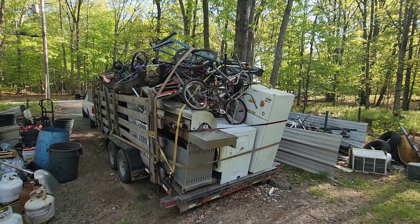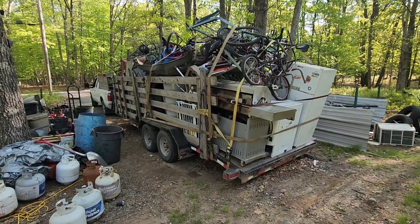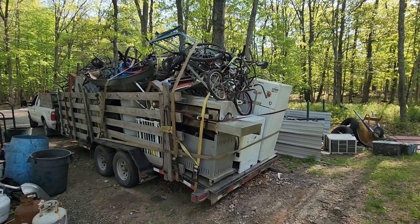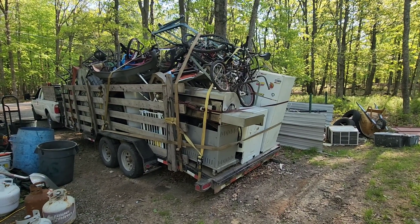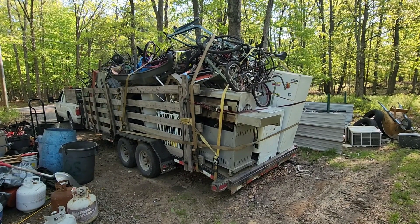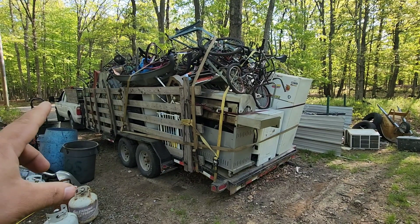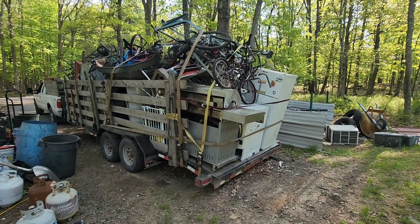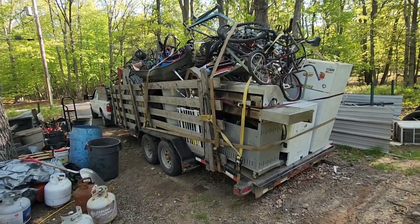My truck can tow 14,000 pounds. My trailer is 3,000 pounds empty with the wood sides, about 3,100. So if I get a big load like this at 7,000 pounds, when you add the tongue weight to the truck I'm still within the legal limit. If I put this load on my F-150, I'd be over on my axle because of the tongue weight — that truck doesn't hold as much tongue weight.